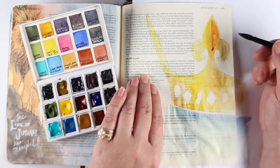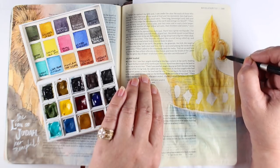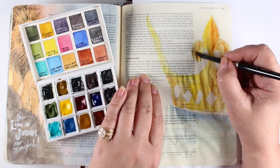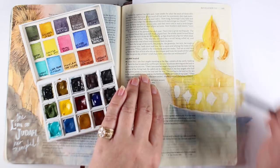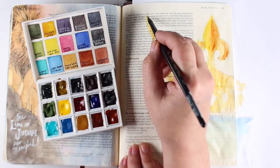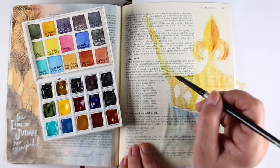To add more dimension to my crown, I'm now using an even darker color on the right-hand side. When you take a section like that middle pointy section at the top, if you put some dark color on one side of it, automatically it looks dimensional. And you can do anything you want with a crown like this, of course.